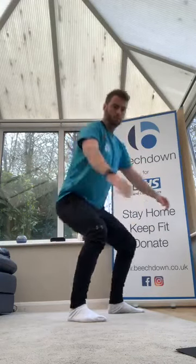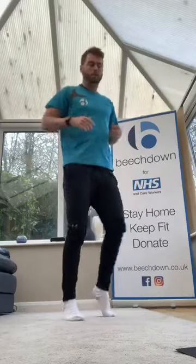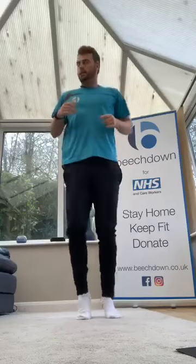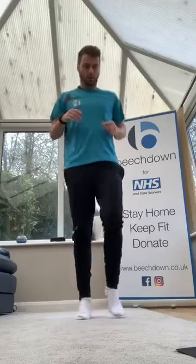Five more seconds. Nice and slow — good. Next one, little jogging on the spot. 30 seconds, nice little jog to get the heart going before we jump straight into core. Keep jogging — doesn't have to be fast, just a general pace to get the heart going before we go straight into core.